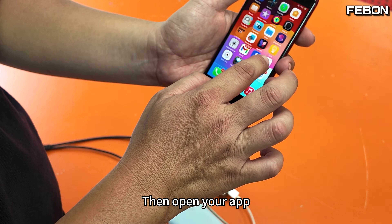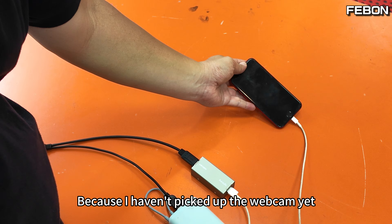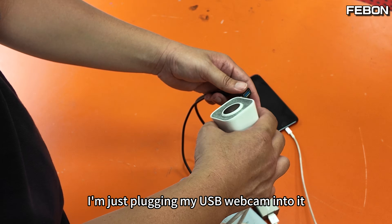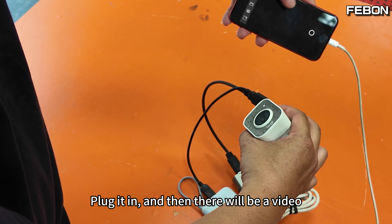Then open your app. There's no video yet because I haven't plugged in the webcam. Now I'm plugging my USB webcam in — and then there will be a video feed.